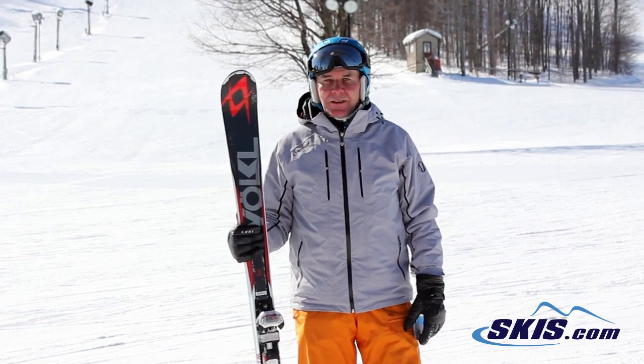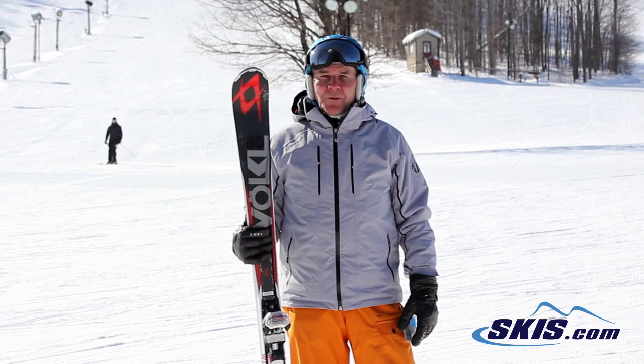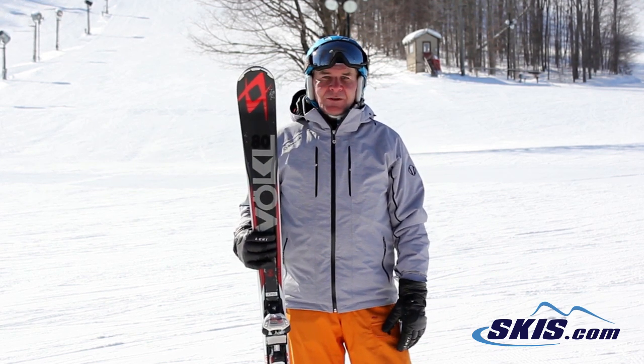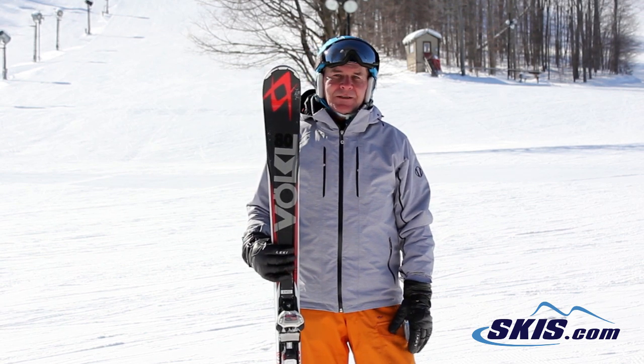Hi, I'm Hans. I just came off the Volkl RTM 80. If you're looking for the perfect frontside ski, occasionally in the trees, and you're an advanced to expert skier, this is the perfect ski for all these conditions.